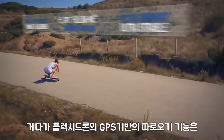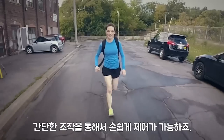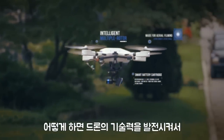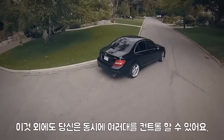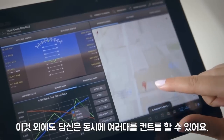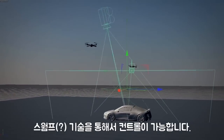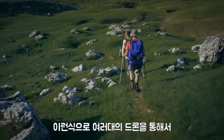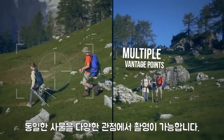GPS Follow Me is an amazing feature on the PlexiDrone. All you do is press Follow Me on your mobile device — your phone or tablet — and it's as easy as that. Everybody has a smartphone now, so you just saved yourself $800 for a controller. You're also able to control more than one drone at the same time using our swarm technology, something completely new you won't find anywhere else. That means you're able to view the same scene from multiple vantage points — the same shot with one user, but many drones.